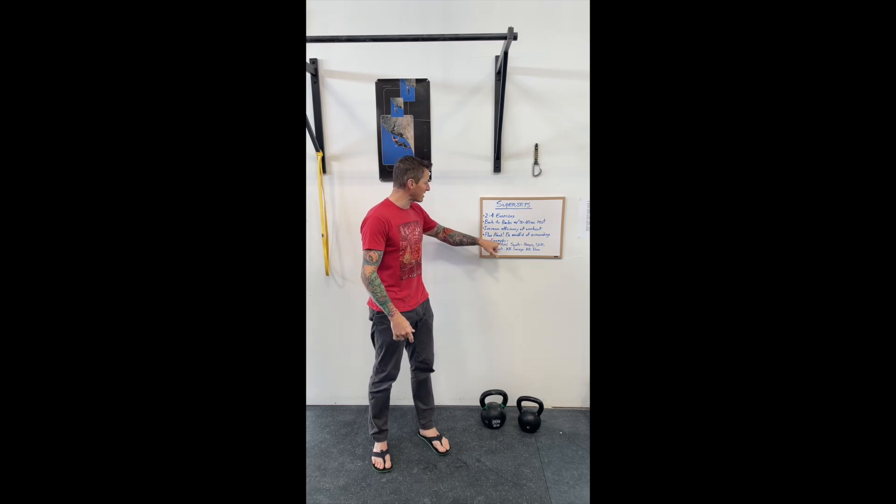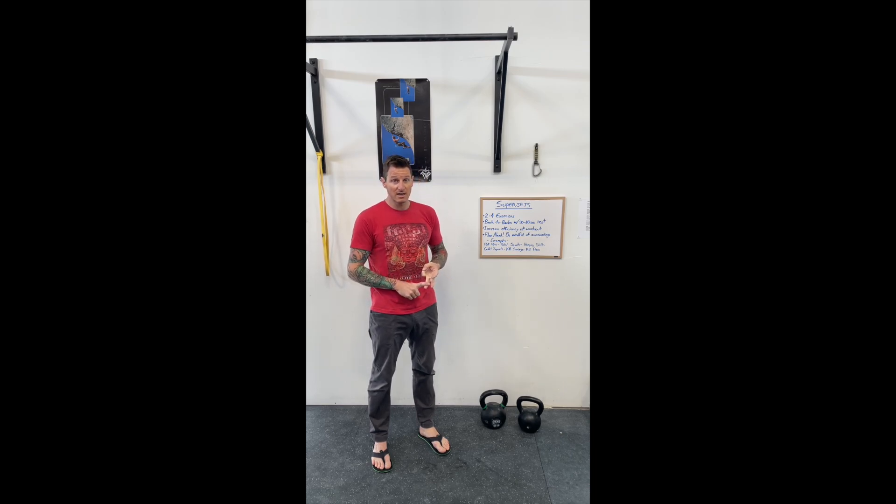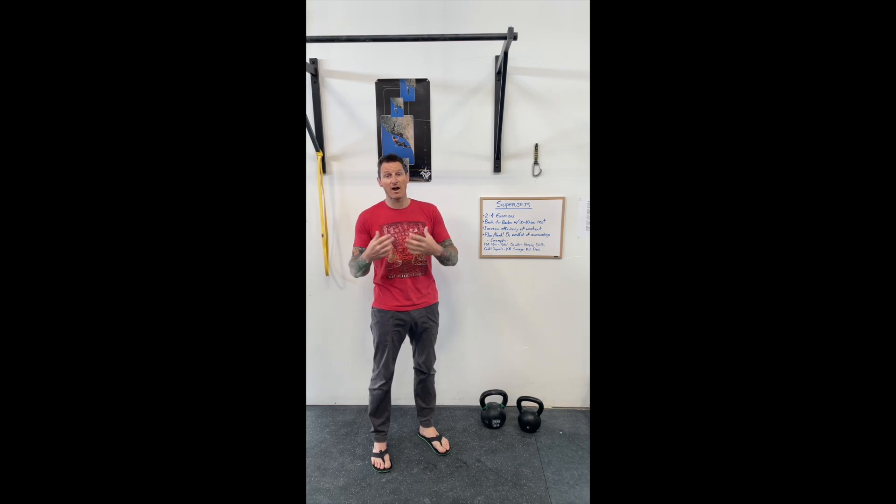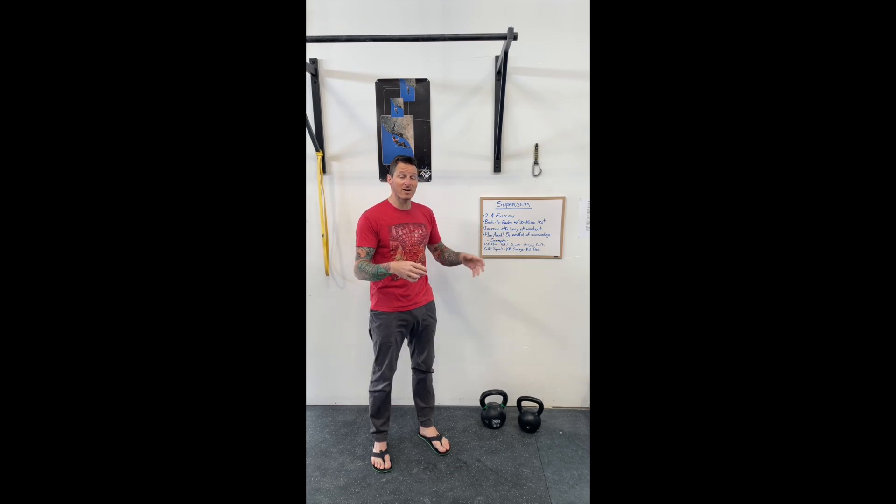I can do this entire workout — which covers pretty much all the major movement patterns: some pulling, some squatting, hinging, some great core work, and some pressing — all in a very small confined space. I'm not in anybody else's way, and I'm also not tying up a ton of equipment. So if you want to try supersets in a crowded space, just plan ahead and think about the space you're going to be working in and how you can be most efficient using the equipment — that way you're being conscious of the people around you.